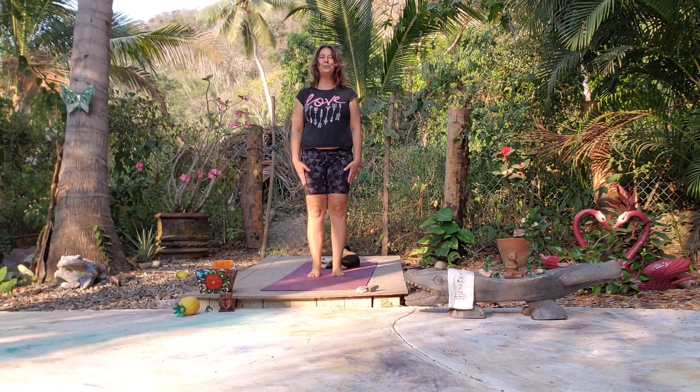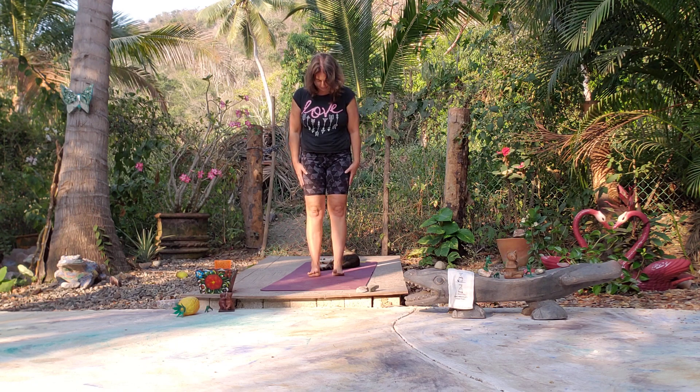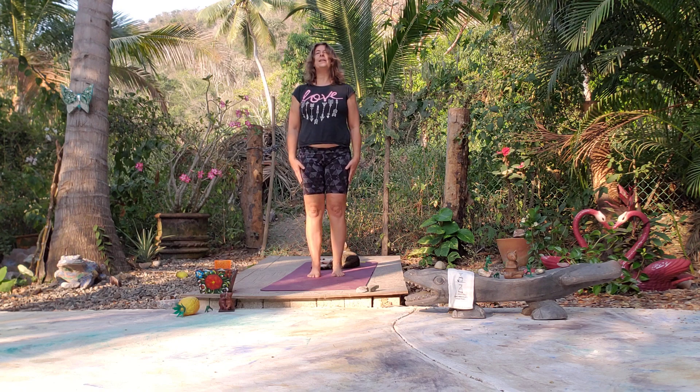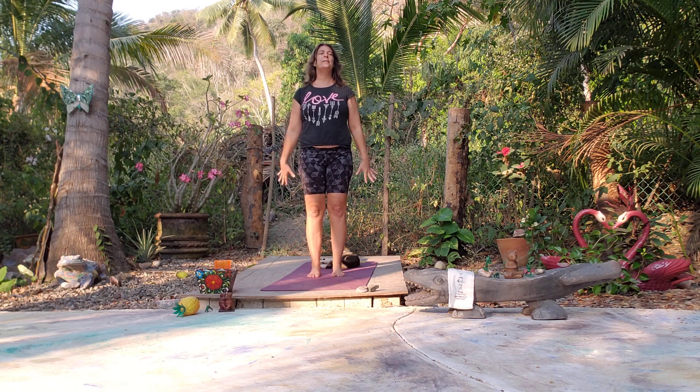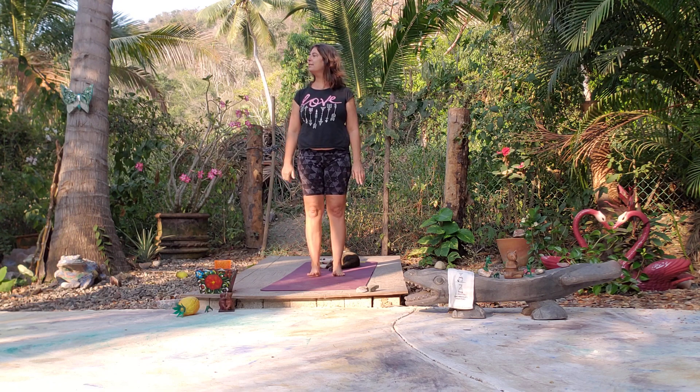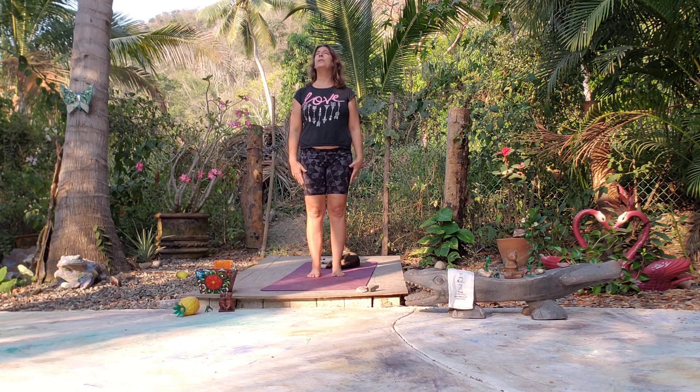Hello and welcome to a few minutes of relaxation. We're going to start in standing position and feel the earth beneath us. Toes and shoulders are relaxed, hands relaxed. Just take a moment here — we can tune in to our heart.